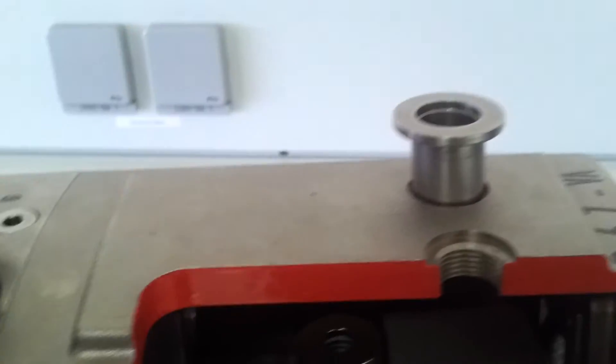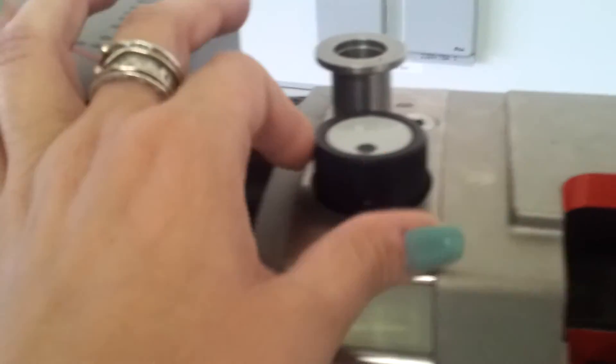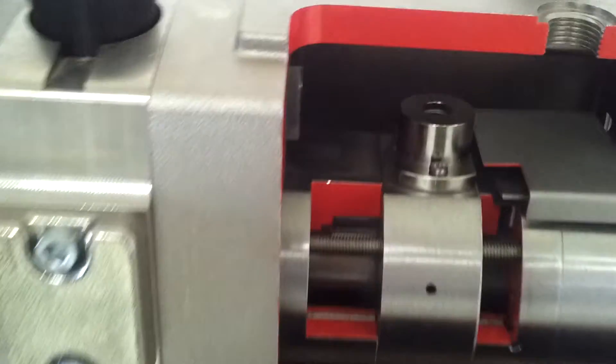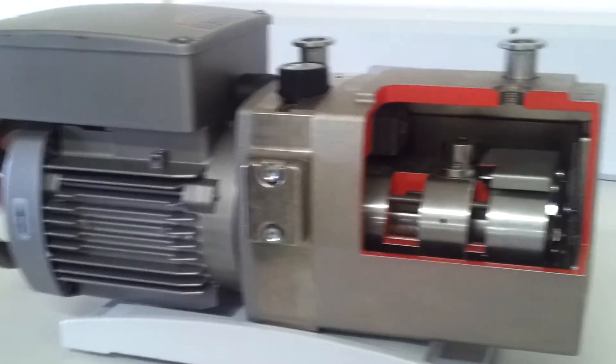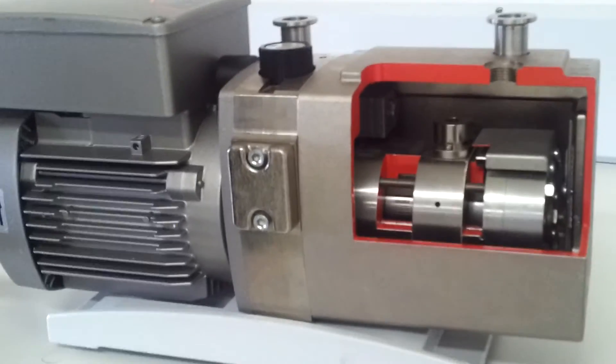Here are the connection hose and we have a gas ballast for cleanup after the work. It can reach 10 to the minus 3 millibars, so it's actually a very powerful type of pump.